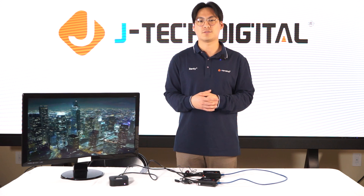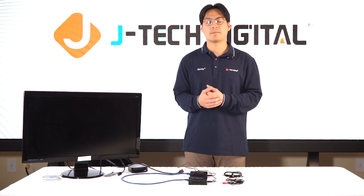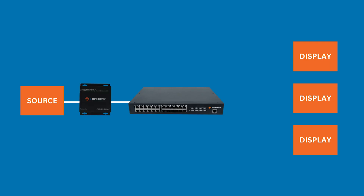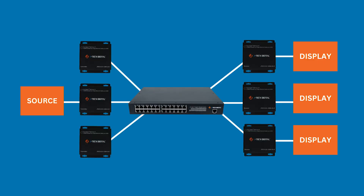There you go — the point-to-point connection setup works. Now we're going to move on to the most common setups that AV over IP solutions have to offer. The most common setups are the one-to-one, which is your transmitter and receiver; one-to-many, which includes a switch, transmitter, and multiple receivers; and many-to-many, which includes a switch with multiple transmitters and multiple receivers.